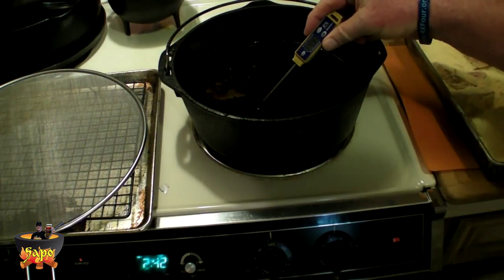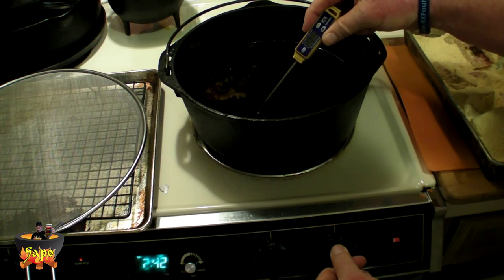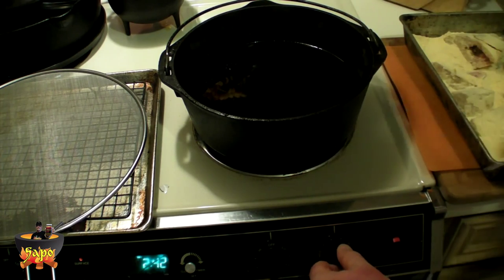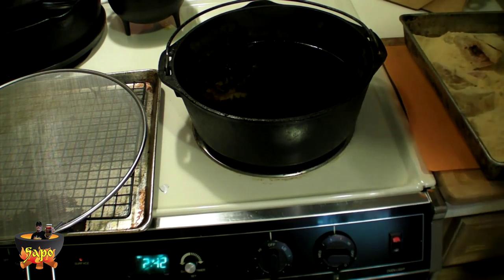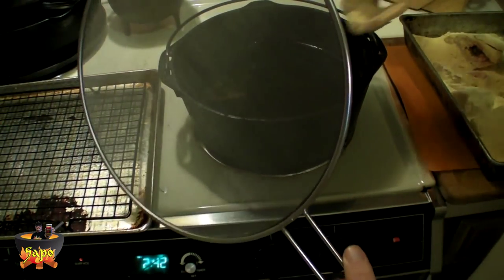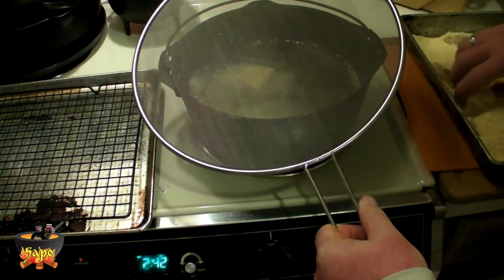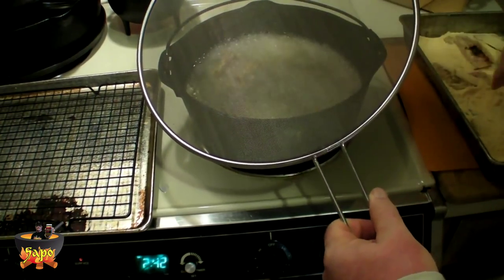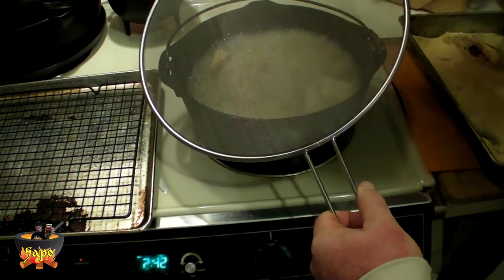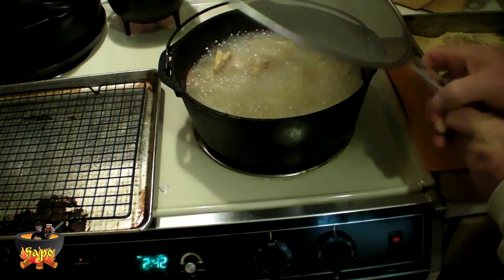Okay folks, we've got the oil up to 350. I'm going to turn the burner down a little bit — this cast iron will hold the heat. Then I'm going to simply put these in and have this ready. You know what, there's a screen. Drop them in, drop them in, drop them in.